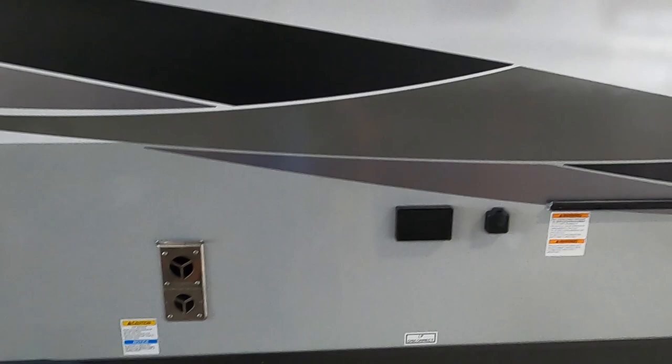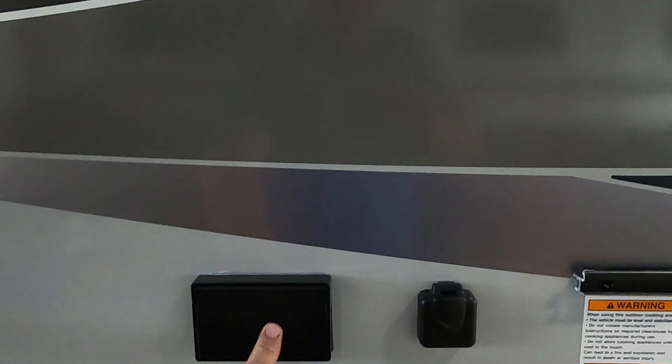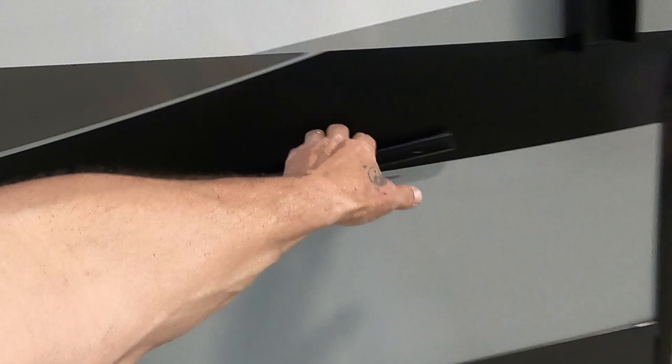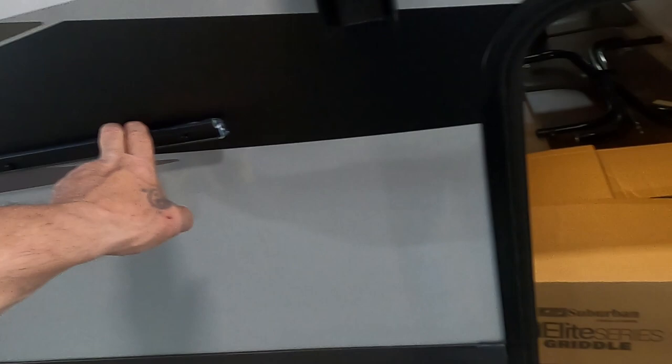They've got a backer for the prepped TV that'll slide right down onto this, plus a 110 and cable hookup and an LP quick connect right there. Here is your rail for your griddle — the legs and the table will all fit on this.